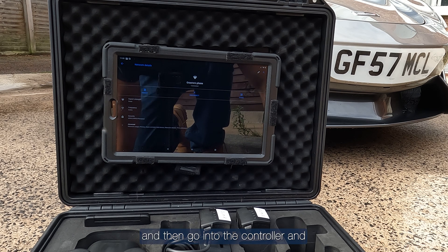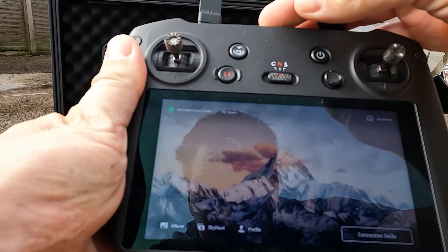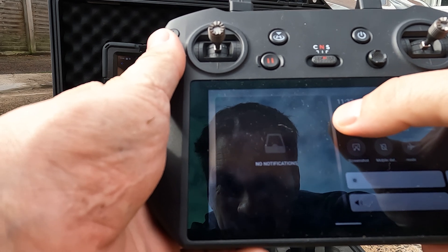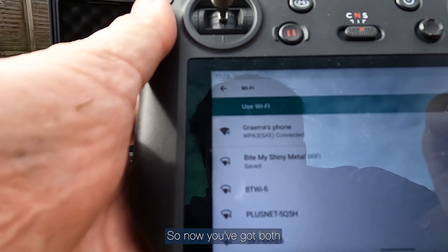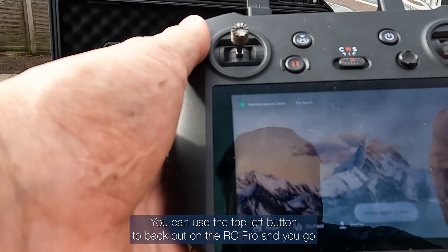Then go into the smart controller — the RC Pro — and get that onto the same network. Now you've got both the controller and the tablet on the same network.